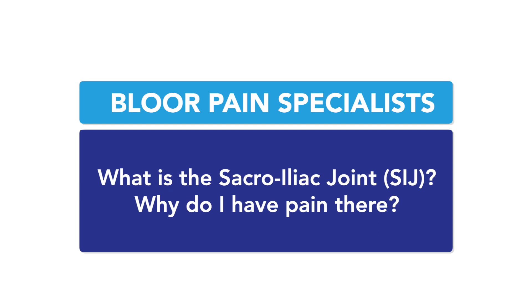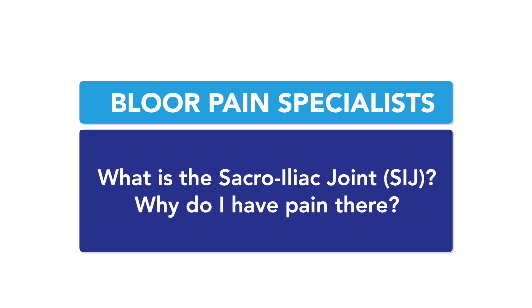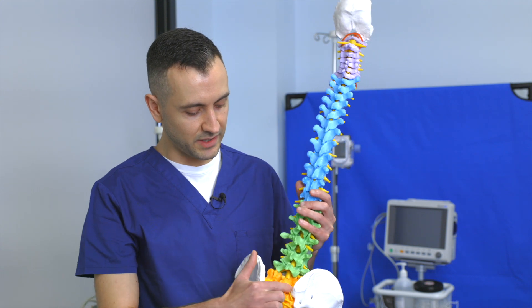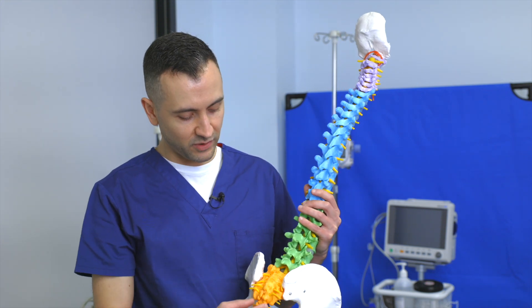What is the sacroiliac joint? Why do I have pain here? The SIJ, or SI joint, is essentially right here. It's where the base of your lower back — this bone here called your sacrum —